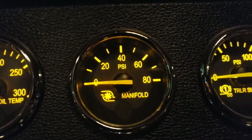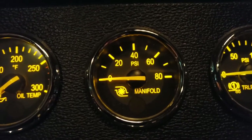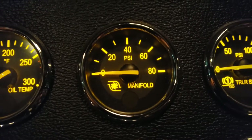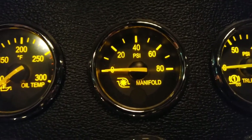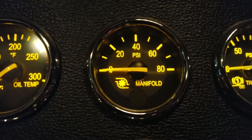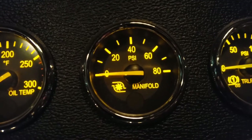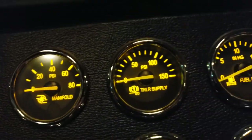Next is manifold pressure — basically the pressure inside your turbo, indicating how much power your engine is putting out. If it normally runs around 40 and suddenly drops to around 20, you've got a problem with your engine and need to get it checked.